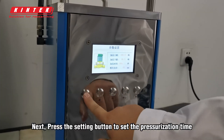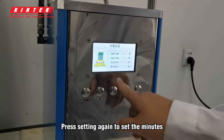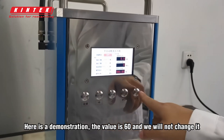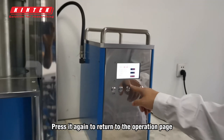Press the setting button to set the pressurization time. Here we set it to 20 seconds. Press setting again to set the minutes. The maximum can be set to 999 minutes. Here is a demonstration — the value is 60 and we will not change it. Press it again to return to the operation page.